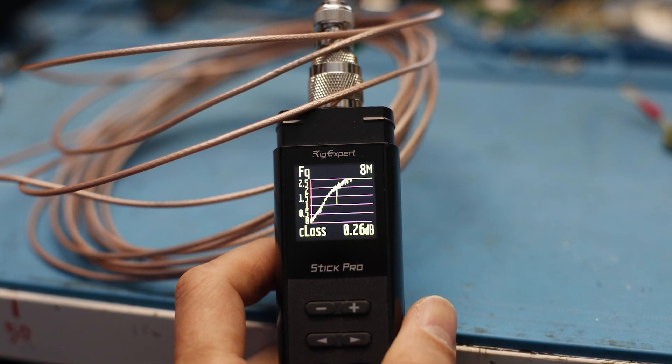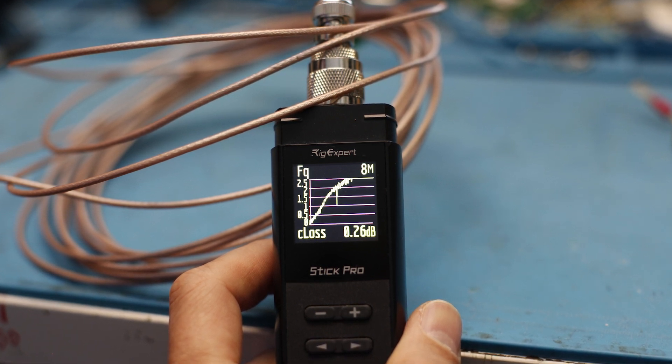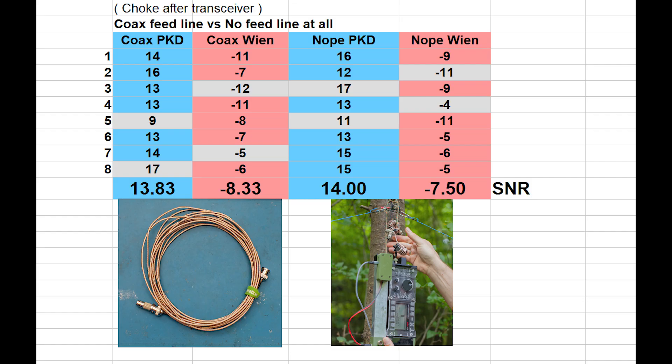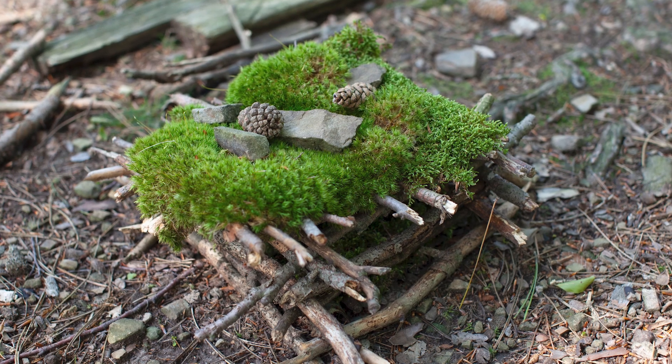The SWR was very low — 1.1, 1.1, 1.2. At home I measured the loss of the coax cable, and at 8 MHz the device showed a loss of 0.26 dB. With digital modes in general, we now have a way to measure much more precisely.